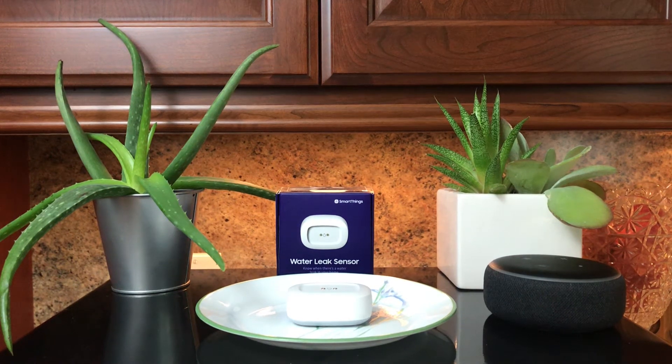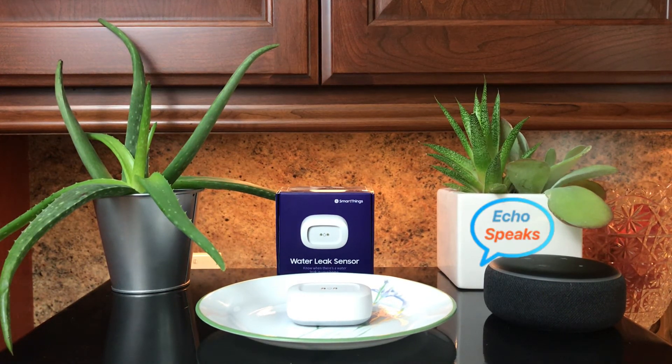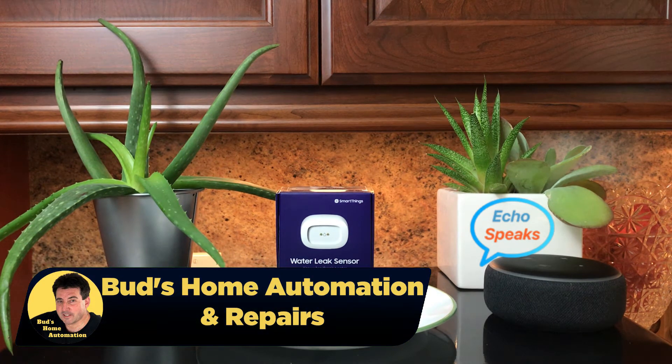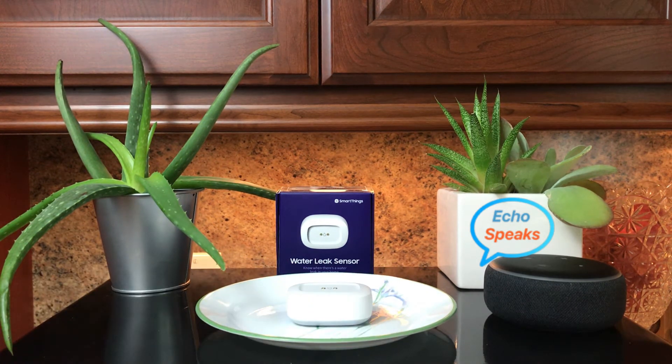Today I'm going to show you a neat little routine that I developed in Echo Speaks. Echo Speaks is installed in my SmartThings app — I'm still using the Classic app — and I'm using this routine to notify me of any water leaks using the SmartThings water leak sensor. That's up next.